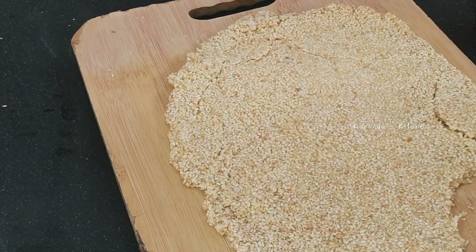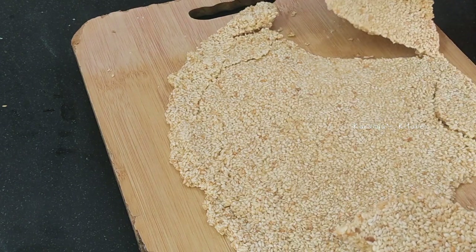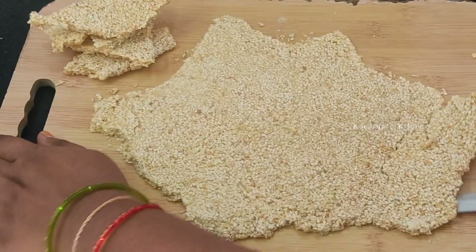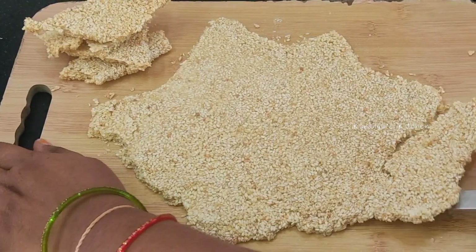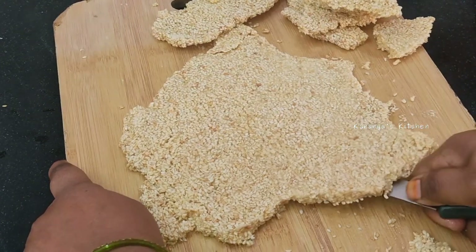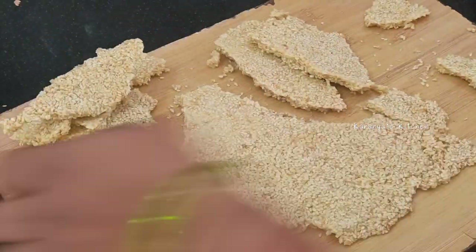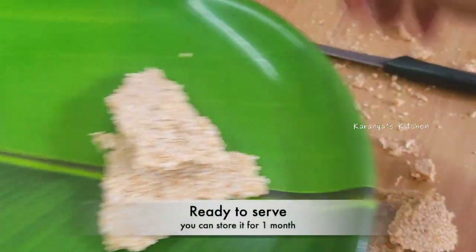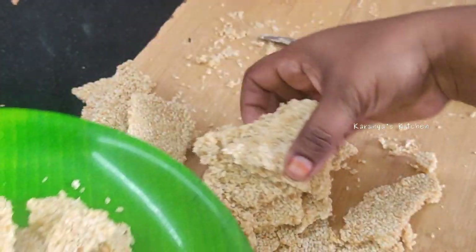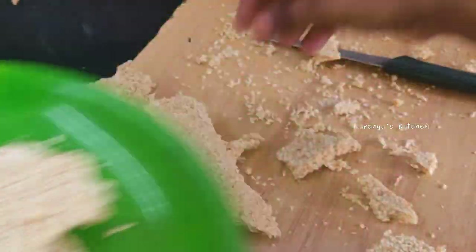When you set it, you can cut it. You can use a lot of juice for taste. Try it and put it in the middle — it has a lot of juice. If you try it, let me know in the comments. Please like this video and share it with your friends and relatives. Subscribe to my channel.